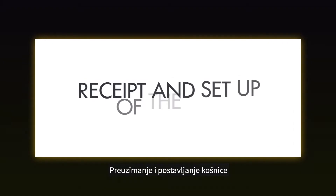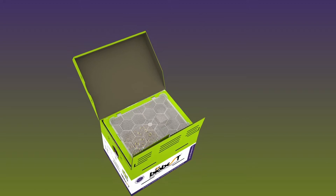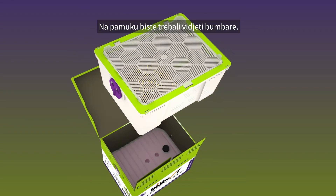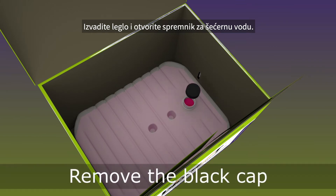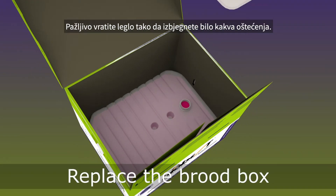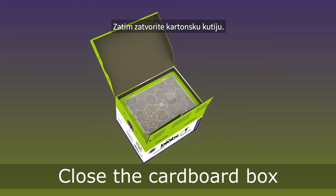Receipt and setup of the hive: open the cardboard box — you should see bumblebees on the cotton. Remove the brood box and open the sugar water reservoir. Replace the brood box gently to avoid damaging the wick, then close the cardboard box.